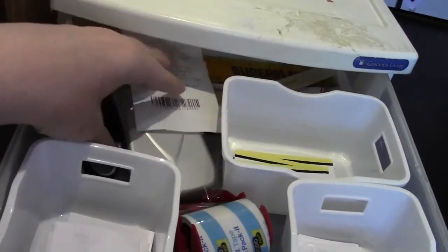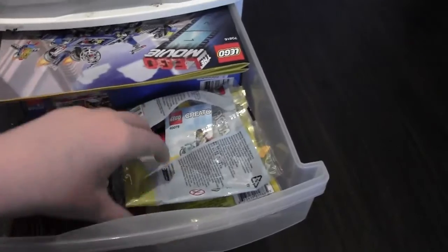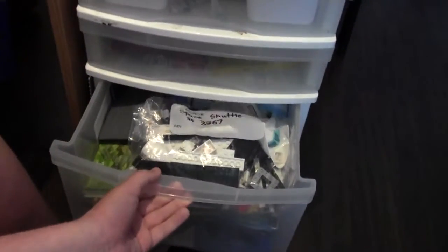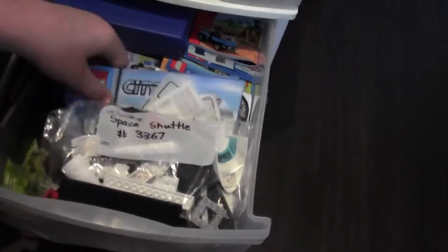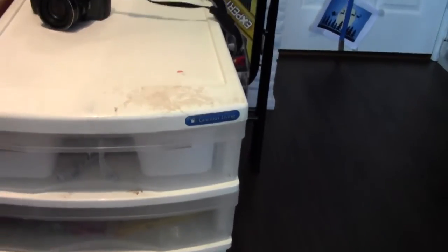A bunch of other stuff — a scale, sets that I have to do or want to do videos or reviews on, more instruction manuals, and a set I want to build so I left it out. These are all instruction manuals that don't fit in this accordion case — basically anything I've gotten in 2014 and more is in here.